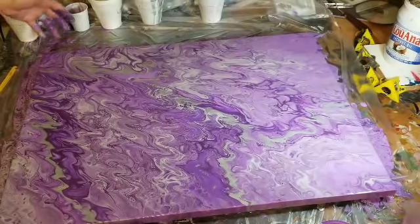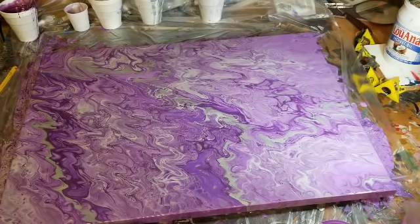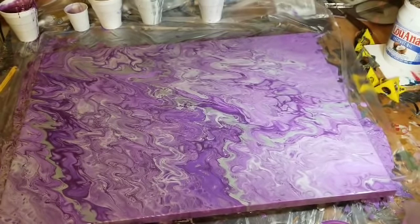I wish I had my air blower in here but I don't — it's still outside because I'm still building stuff out there. Somebody asked me about the canvases I make, the wood ones where I make the frames and everything. I will do a video of that; it's probably not going to be until January because right now I just don't have time, but I will do a video of how I build those canvases.